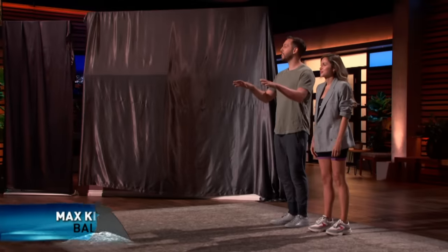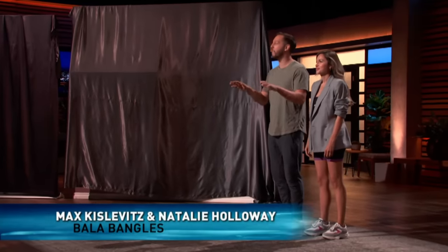Hi, Sharks. My name is Natalie Holloway, and this is my husband and co-founder, Max Kislevitz. We're from Los Angeles, California, and we're seeking $400,000 in exchange for 10% equity in our company.